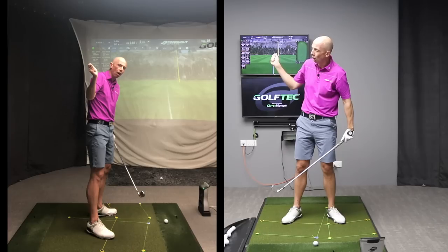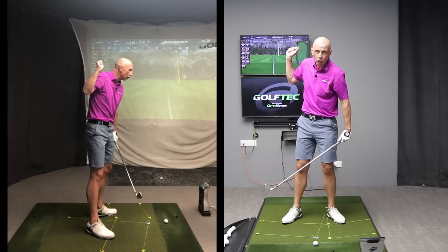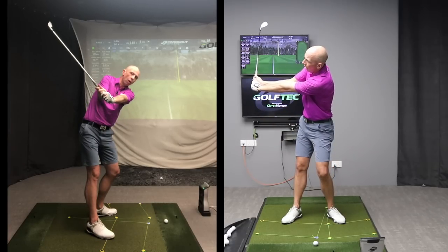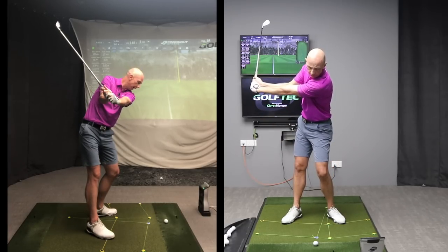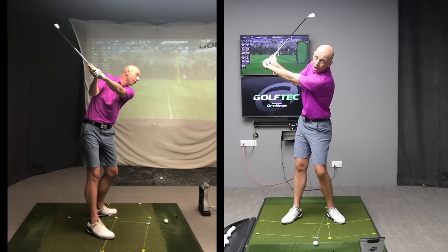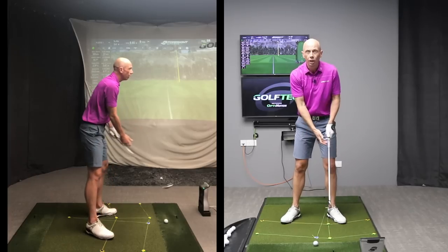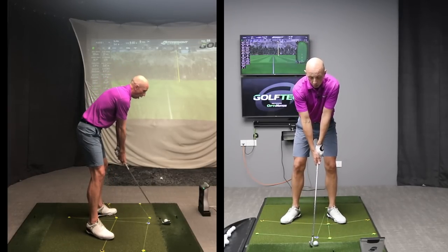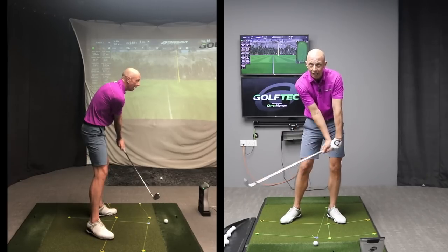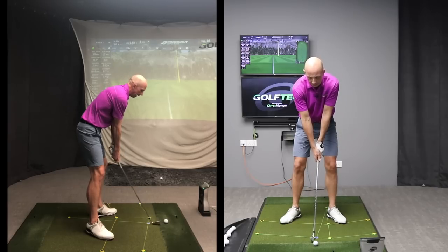There is going to be some flex in this arm — it's an important power source — but we've established that over-flexing causes problems. The sensation is to keep the right arm straighter, feeling like you're pushing the right arm away during the backswing. The Golfing Machine calls that the extensor action — the pushing away of the right arm to keep the left arm straight. Think about this as a right arm pushing away motion and you're going to add the structure to your arms that you need.